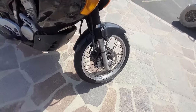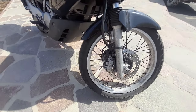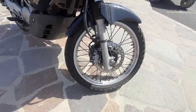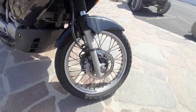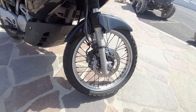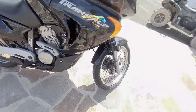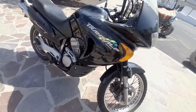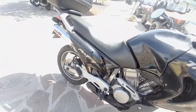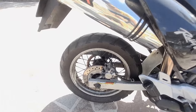Moving on to the front wheel — we've got a 21-inch front wheel which takes a 90/21 tire. They're spoked, so they are tubed, not tubeless. Suspension travel on the front is 280mm and on the rear is 200mm.